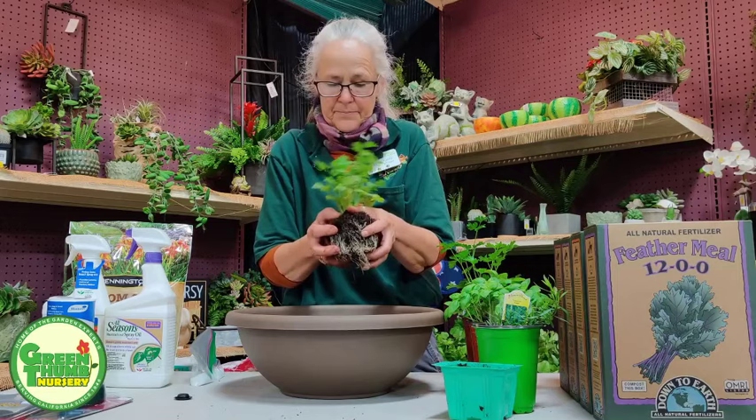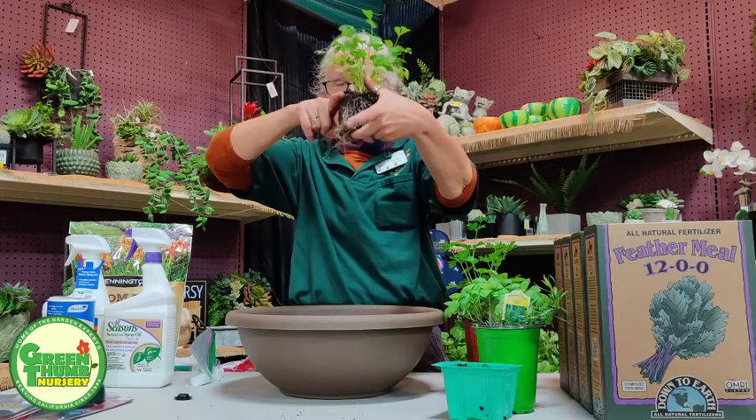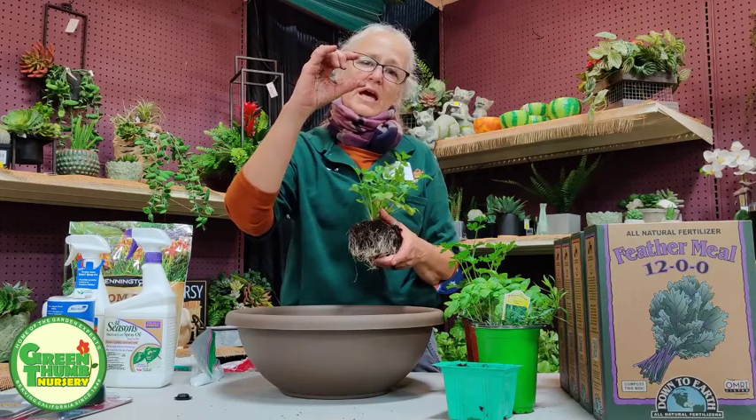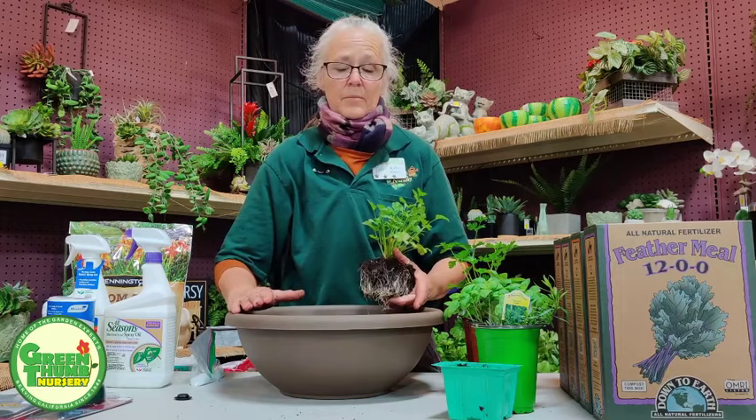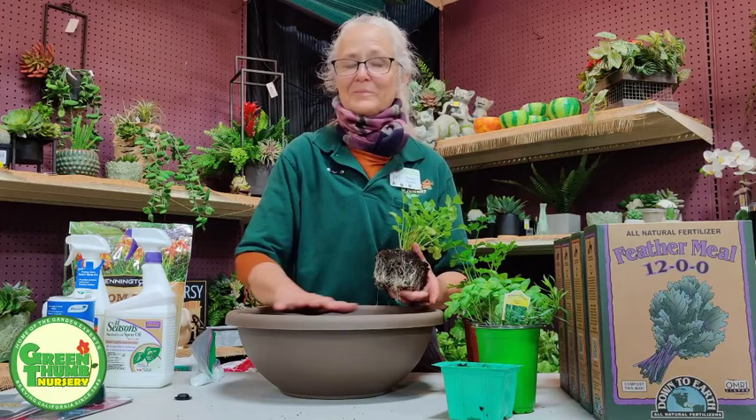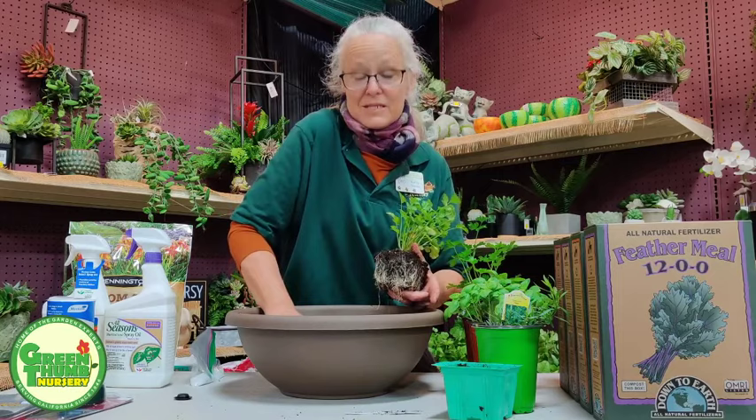When you plant it, the soil level in your pot should be the same as the soil level of your root ball. Don't bury it too deep or too shallow. Leave about an inch and a half to two inches of a lip so when you water, you can fill it to the rim, let it drain, fill it again, let it drain — three times. That really saturates the root ball completely and it takes longer to dry out, so you're not babysitting it every day.